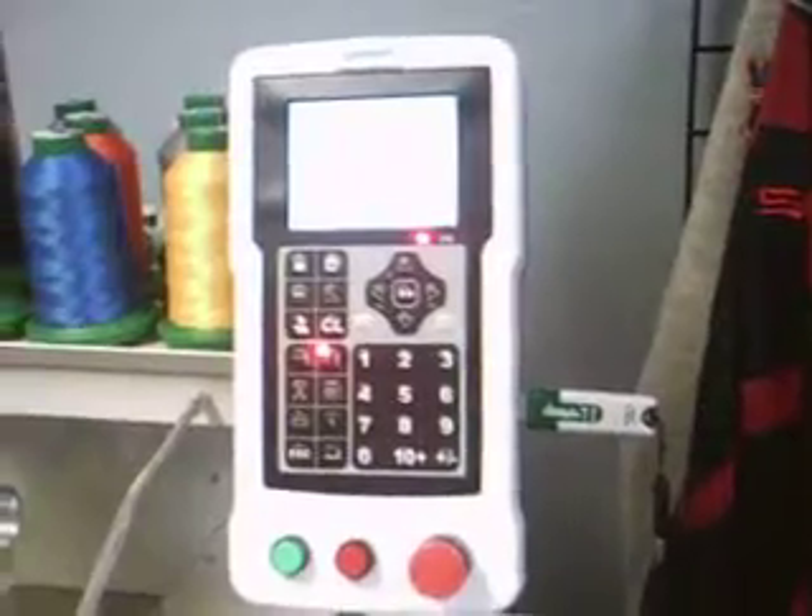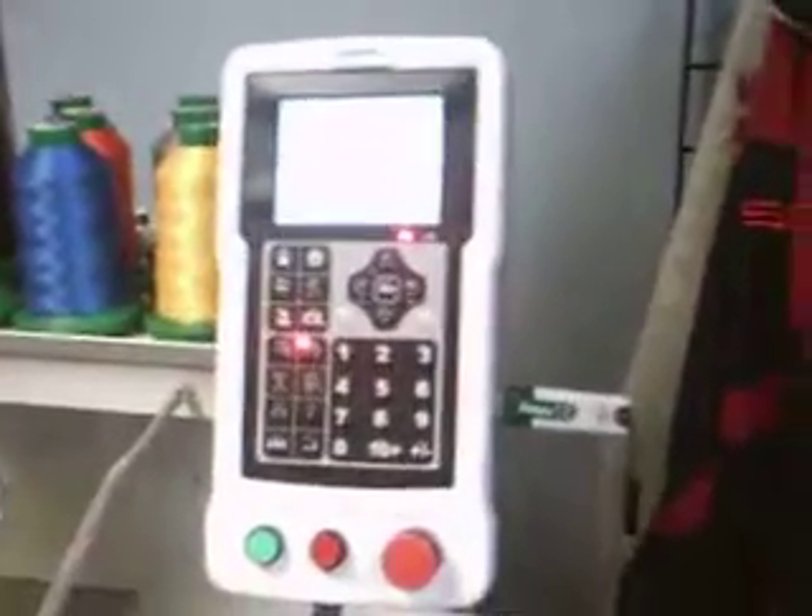The design is now entered into the embroidery machine and ready to embroider.